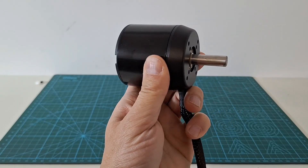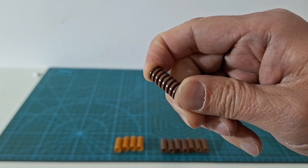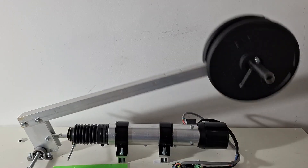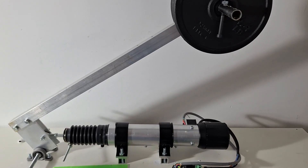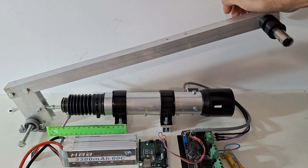The actuator is based on a powerful brushless motor, a ball screw, a set of springs, a potentiometer and a magnetic encoder. We will build this actuator step by step and we will test it to show how strong it is and how you can control the forces it exerts.